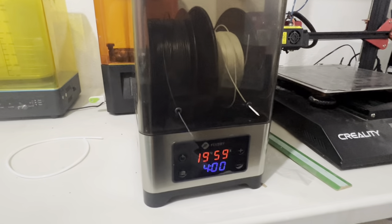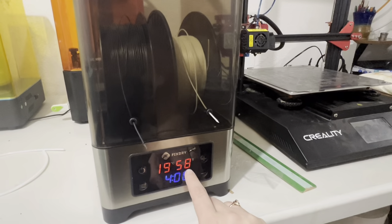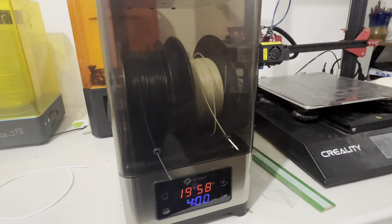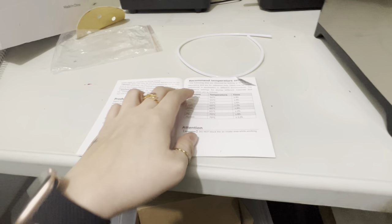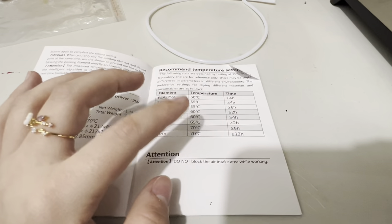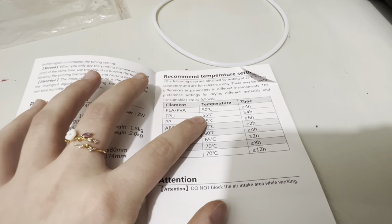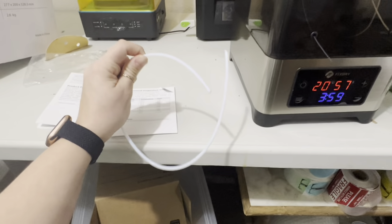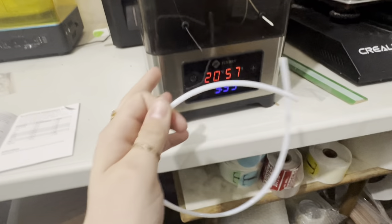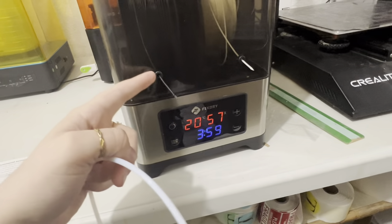We're going to turn it on and it has a timer on it — this is a four-hour timer. You can see it's 19 degrees Celsius and right now it's 58% humidity, which is a lot, especially for TPU material. It'll have a lot of moisture in it and we don't want that. The manual also comes with the temperatures and times you should set this machine at for your specific filament. Because I have two different filaments in here, we're going to use the settings for TPU only since we want to dry that out more than the PLA.